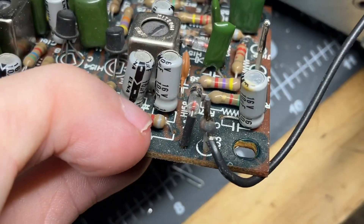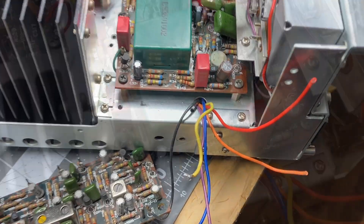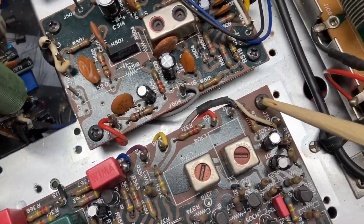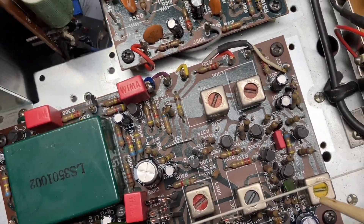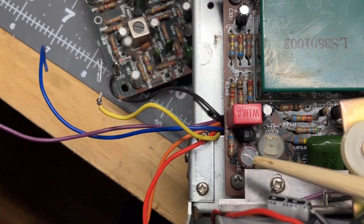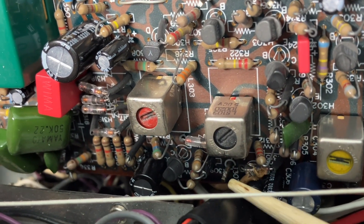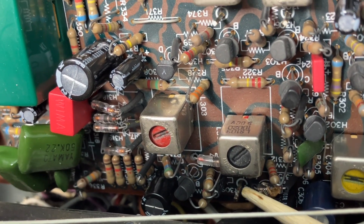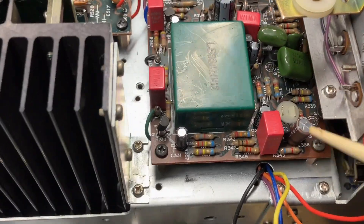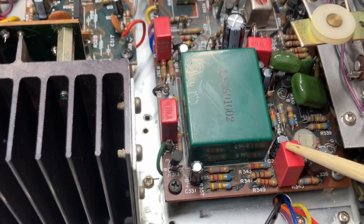I just left the AM board attached with one wire — I should have just snipped that. After you do that, you're going to remove this Phillips, this Phillips right here, and then there's another one here and another one right here. There's a brown wire — there it is — it attaches to that post. Snip that. Once you do that, this board will lift from this side. It'll flip right up and you can get to both sides. I've already recapped it. You can work it up, and once you get it up on its end, you'll have plenty of room to get to the back side.